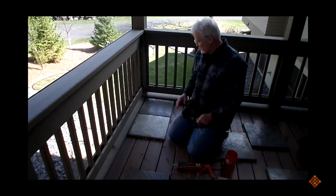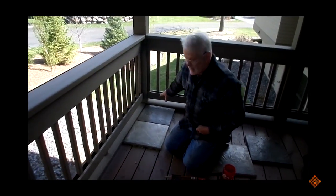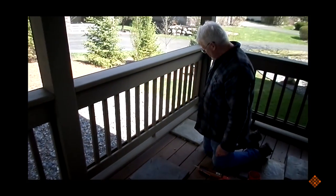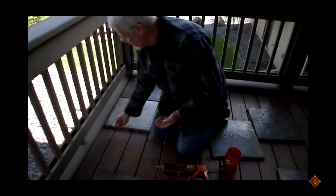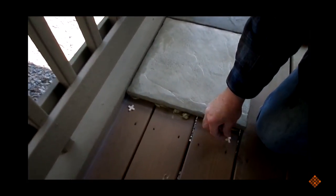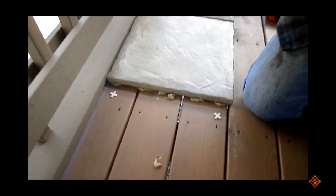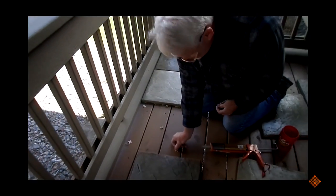We're installing our first row here and the first row is the easiest. We're starting here in the corner — it actually works out nicely because we didn't have to cut this edge to make it work out in the center of that post. We're setting our first row using these little plastic tile spacers underneath the tile to space it up and leave about an eighth inch air gap so that water doesn't collect under these tiles on top of that wood. It'll give us some air space so it can dry itself out.